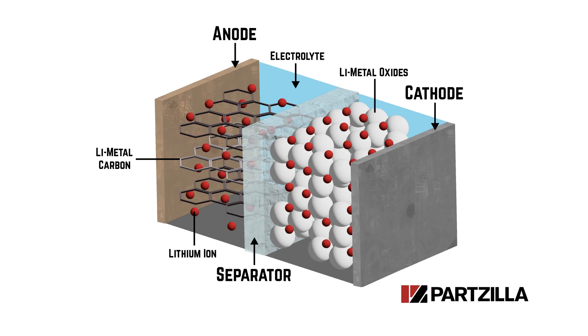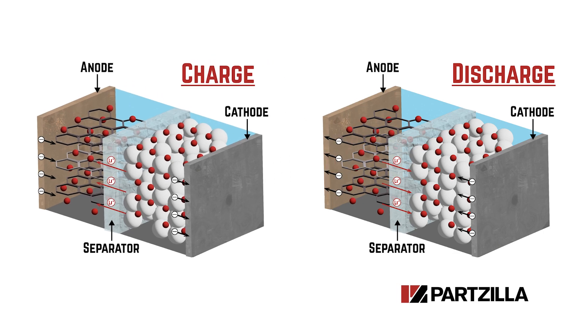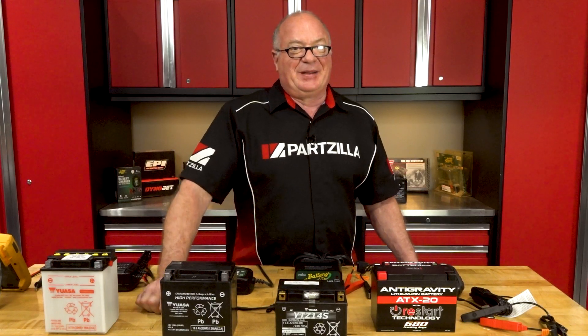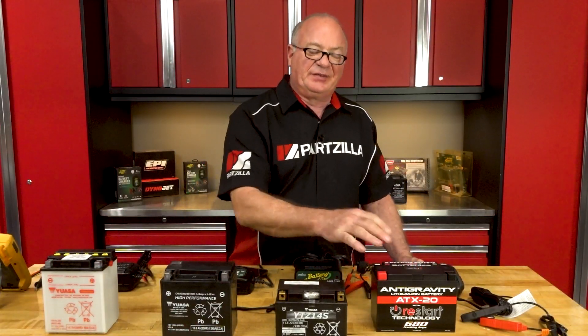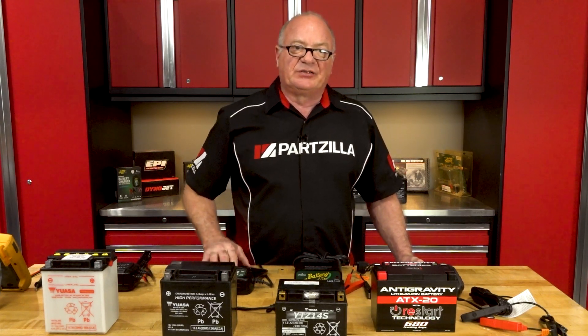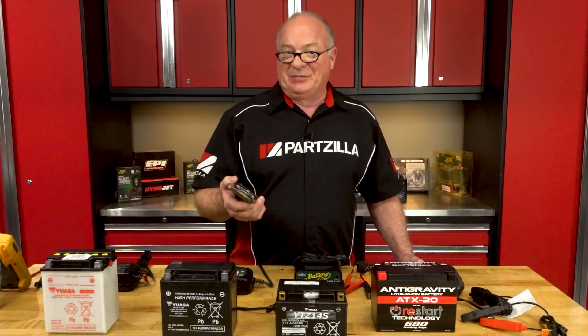During charging and discharging, lithium ions move back and forth between the anode and cathode through the electrolyte. This process is highly efficient and allows for high energy storage. These are in a sealed environment, which prevents leaking of the electrolyte, making this design safe and reliable across a lot of different applications. One of the biggest advantages is it can deliver a lot of energy in a very, very small package — hints why just about every phone you find out there is going to have a lithium battery in it.